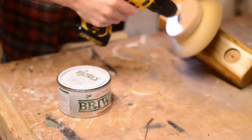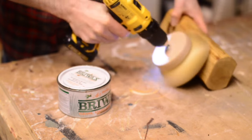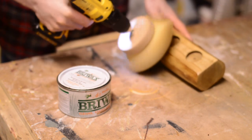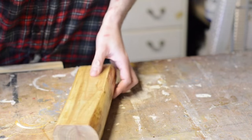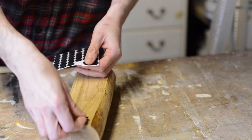When the finish is dry, I just buff it off with a brush set into my hand drill. And the last step, just sticking on some felt pads to stop it scratching any surface it might be put on.